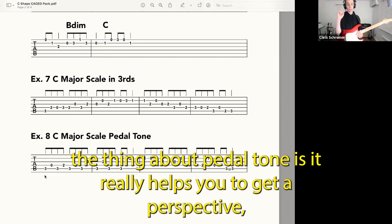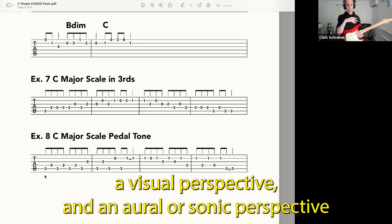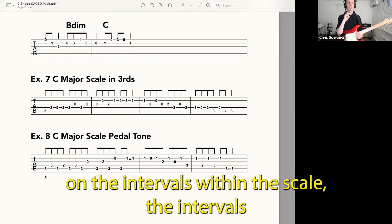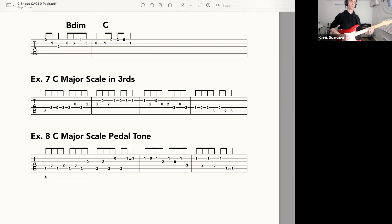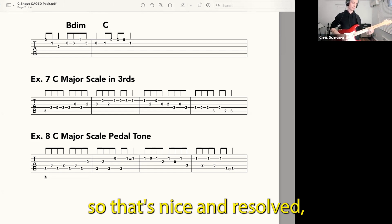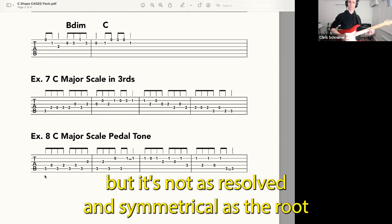The thing about pedal tone is it really helps you to get a perspective — a visual perspective and an aural or sonic perspective on the intervals within the scale. The intervals and their character against the root. Root. Seventh. Third. That's nice and resolved, but it's not as resolved and symmetrical as the root.